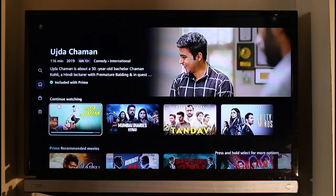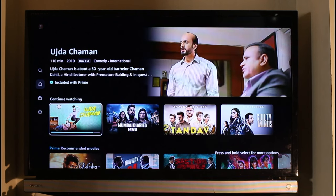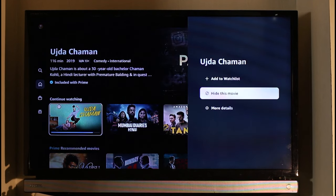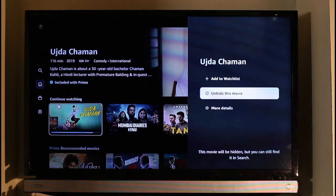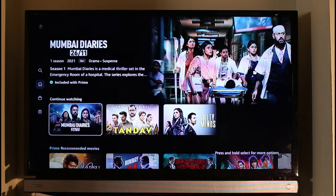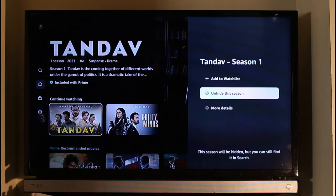On your remote, press the OK button — depending on whatever remote you're using — and long press on the item. Once you long press, you'll enable some options. On the right-hand side, you'll find the option called 'Hide this movie.' Select that option and the movie will be hidden after you refresh. You can repeat this process for any other shows you want to remove from your Continue Watching section.